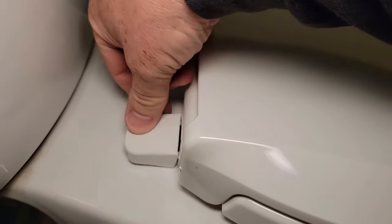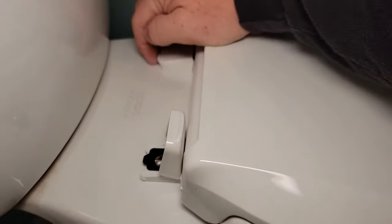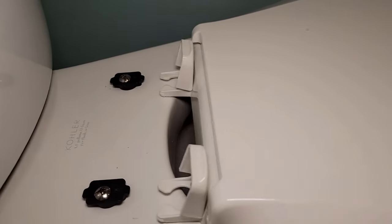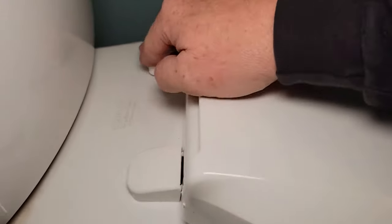Push these over and that keeps the toilet seat from coming off — the quick release is disabled now. But as soon as you push this up, you can pull the toilet seat right off for easy cleaning. The guides direct it right back, and once you put these on it's nice and steady again.